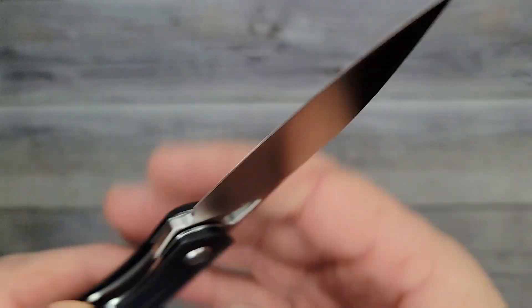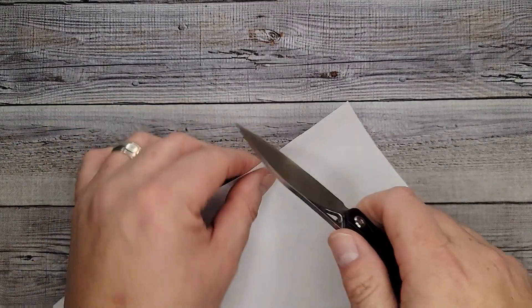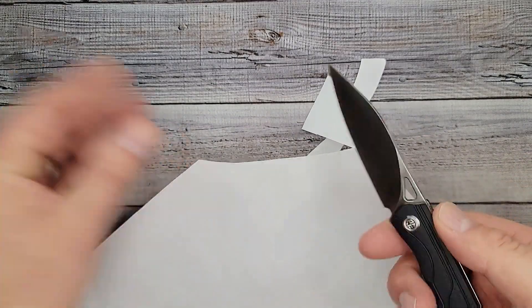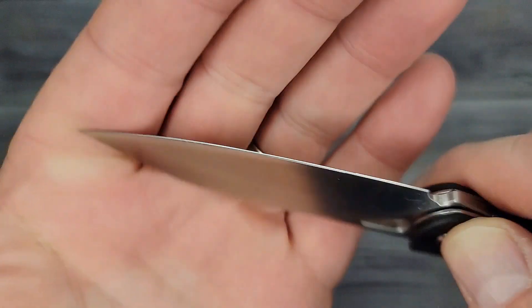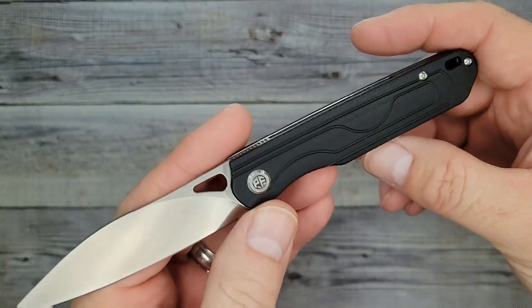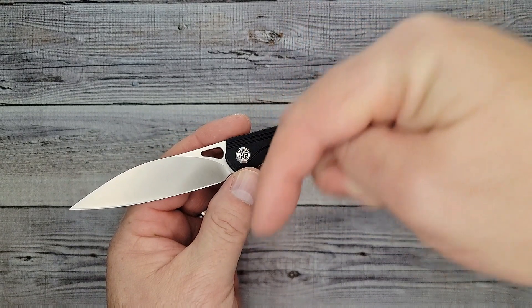Let's see how sharp it is — will it cut? Oh yeah! That's what I've been getting from Petrified Fish, they are doing their edges right. Look at the grind on here, it is so nice. These are running about $41.99 right now — you can get them on Amazon, we'll have a link in the description.